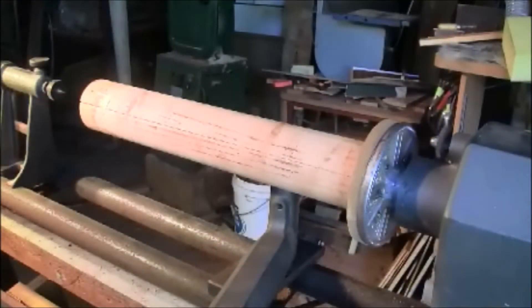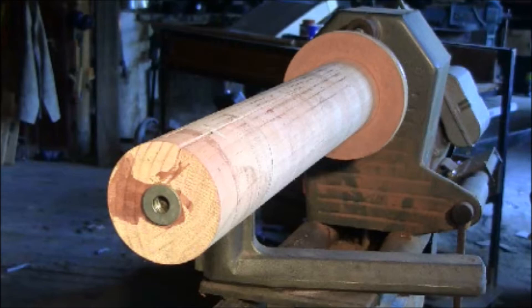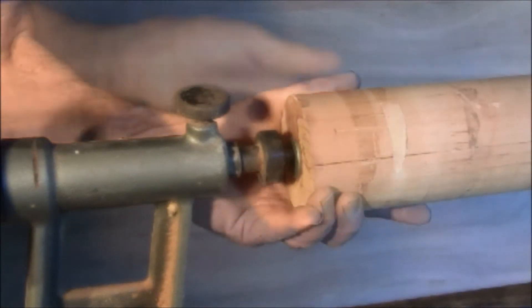To make the spindle, glue up two pieces of 90 by 45 pine, square the ends, and screw one end to the faceplate. Drill a hole in the tail of the spindle and epoxy in a nut, and that'll give you a housing for your tailpiece.